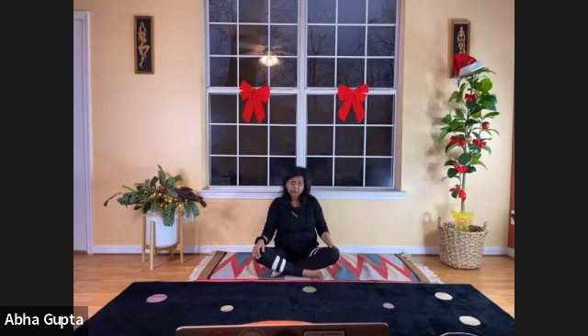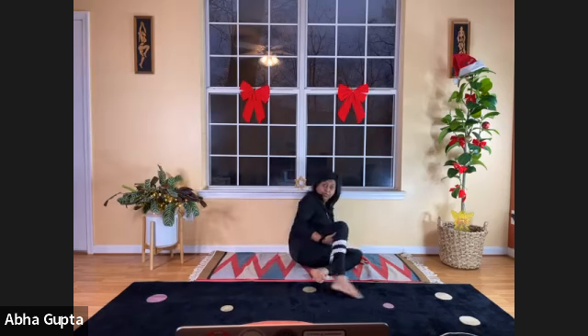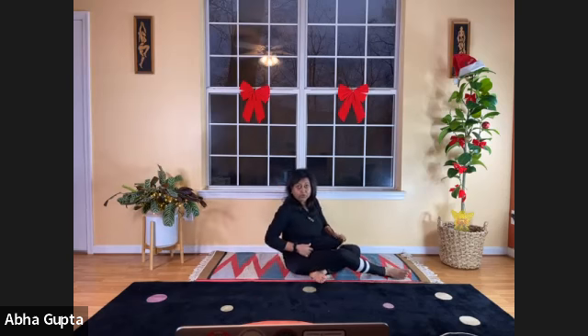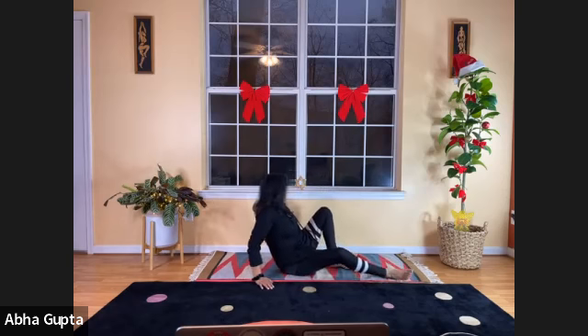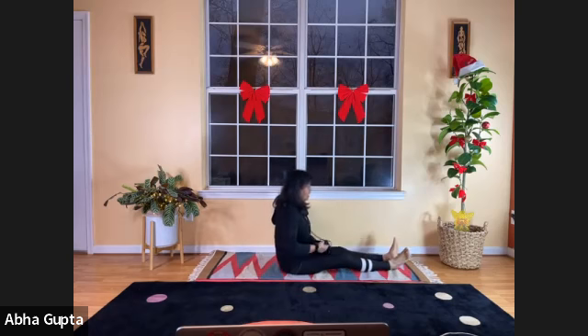Now we are going to turn sideways and continue doing the rest of the routine — our prone position and supine position postures. So turn sideways. We are going to first do Nauktasana, boat pose. Keep your spine straight.